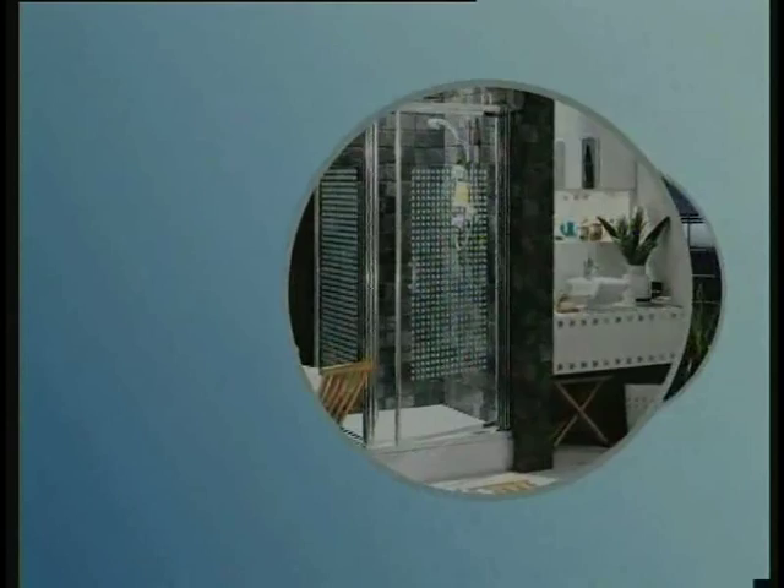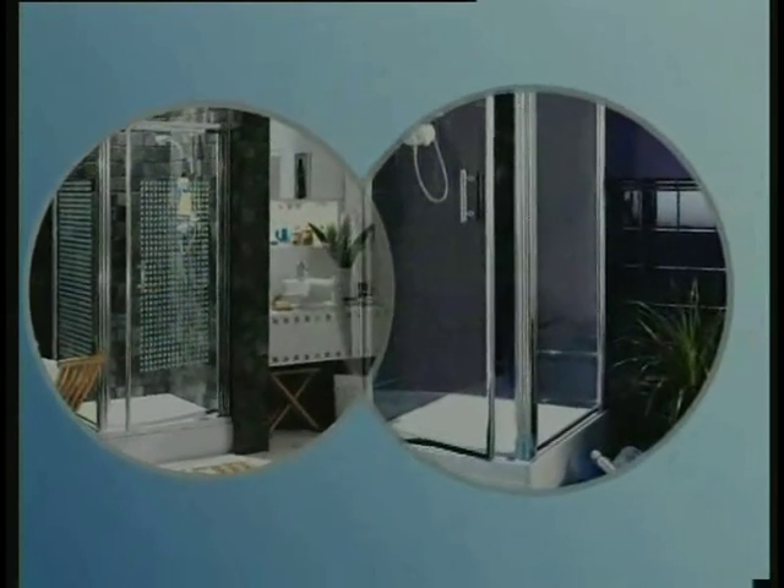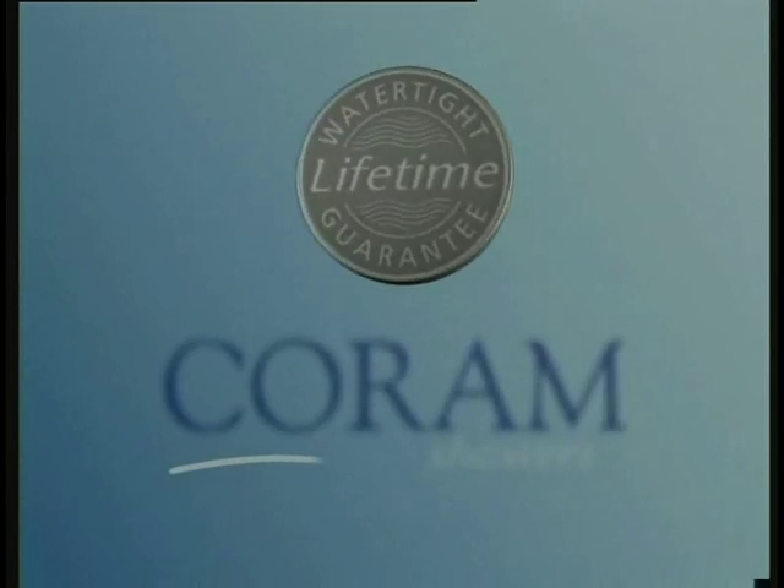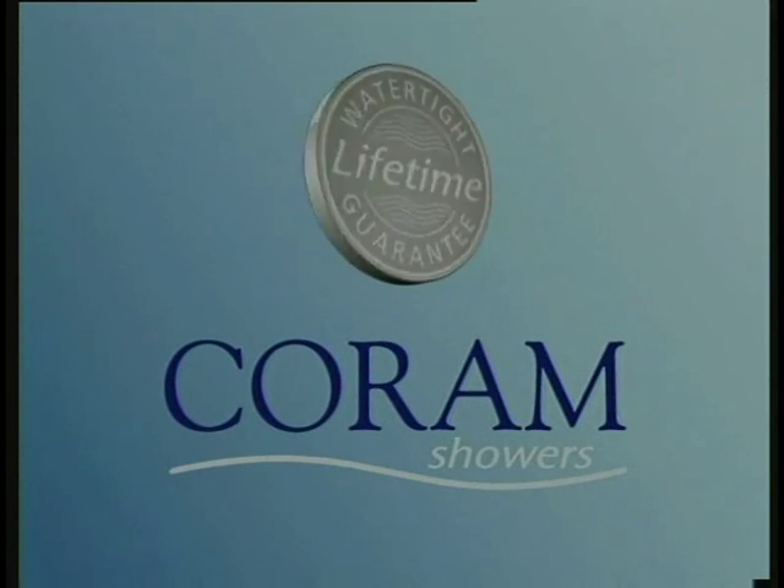You are then ready to fit the shower enclosure. And when you fit any Coram enclosure together with a Waterguard shower tray, their performance is so unbeatable and reliable, we offer a watertight lifetime guarantee.